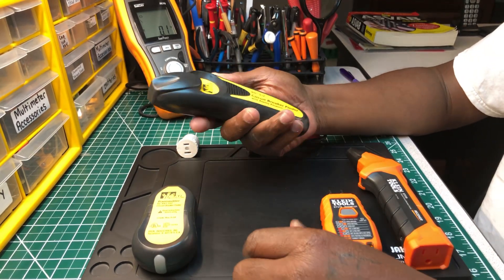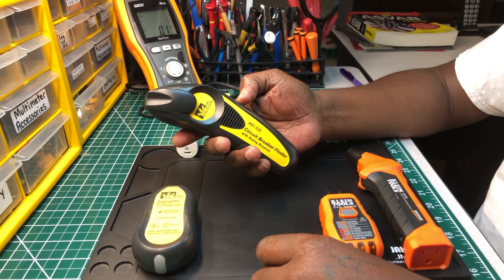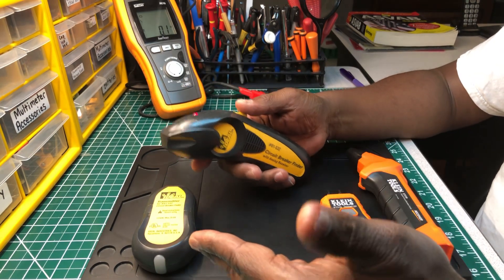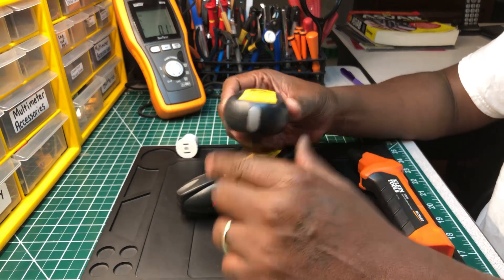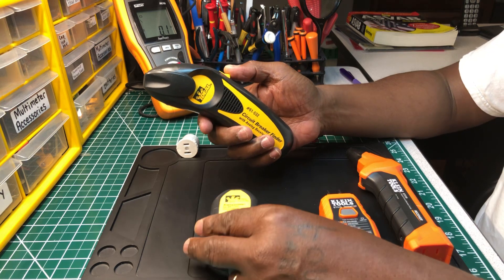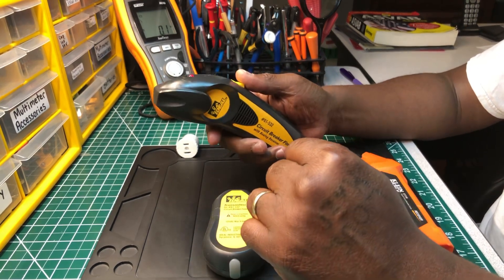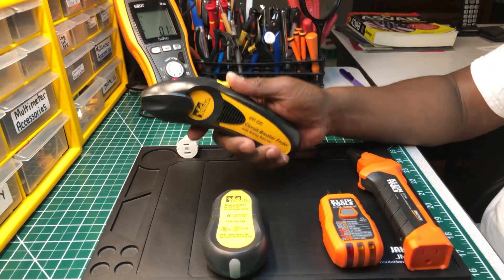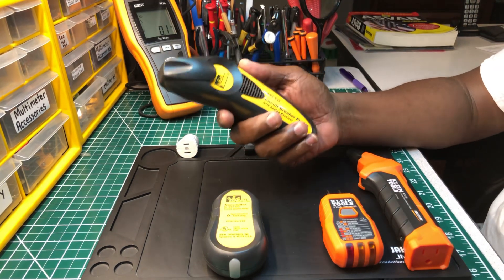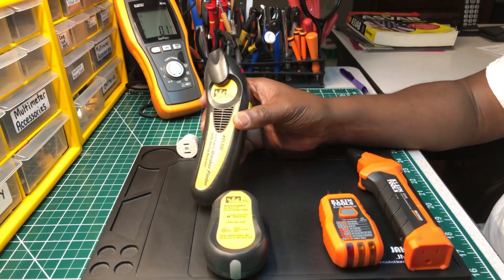It's really simple to use. I always turn it on and let it sit for a few seconds to go through a self check. I always have it plugged inside of the receptacle, the light comes on, I let it sit for a couple of seconds to go through a self check. Then I scroll up and down each side of the panel twice, because that's what the instructions tell you to do. And it has never let me down.